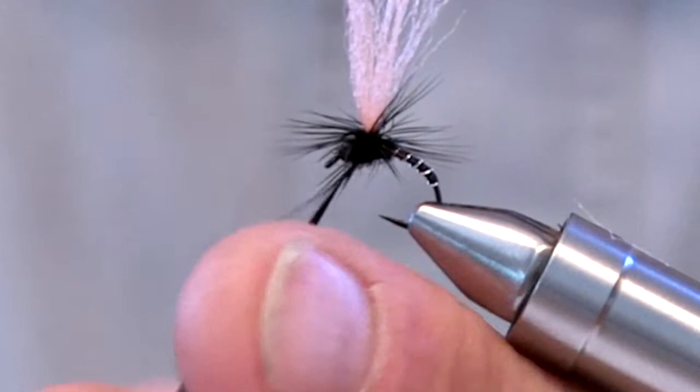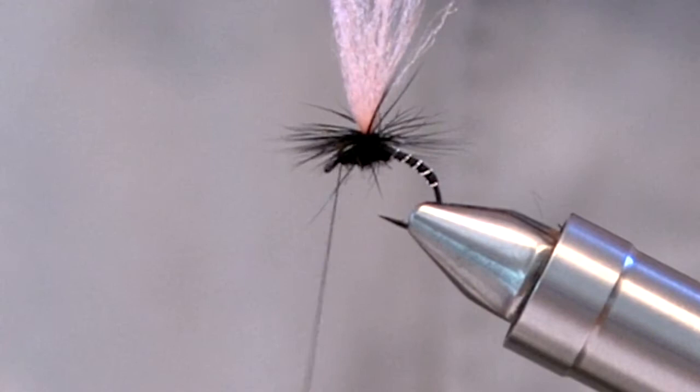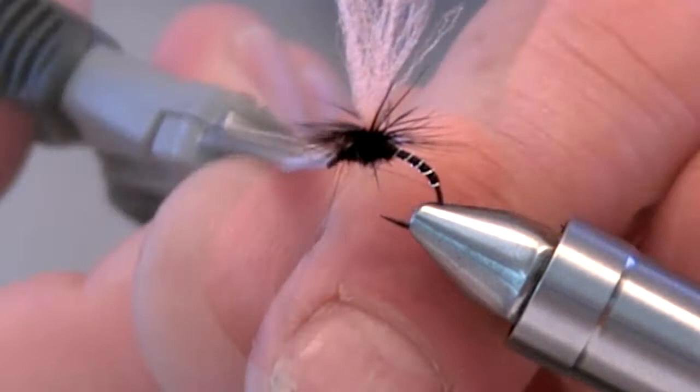And then tie off using your preferred method. Complete the fly with a whip finish. Then trim the post to length. Now it's ready for the fly box.